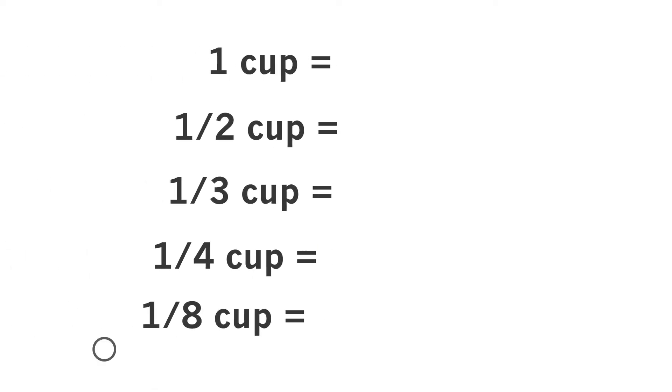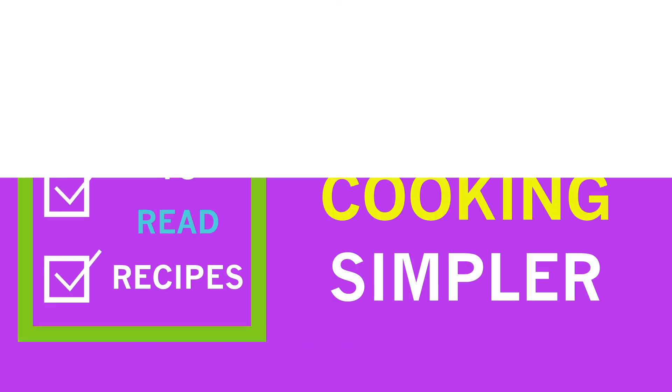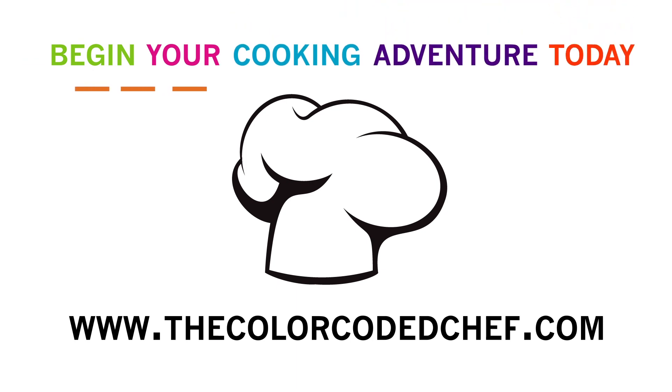Get rid of the fractions. Bring in the color. Follow easy-to-read recipes that will make cooking simpler. Begin your cooking adventure today. Visit thecolorcodedchef.com for more information.